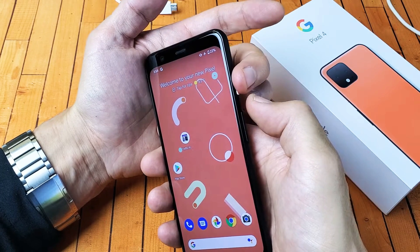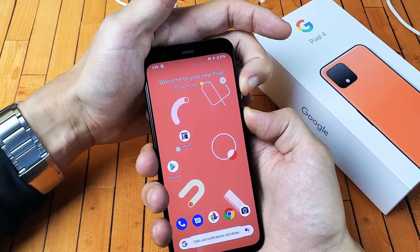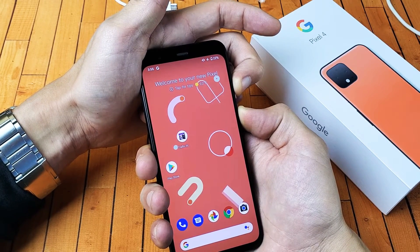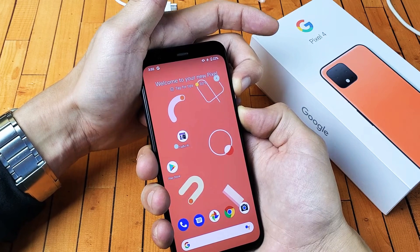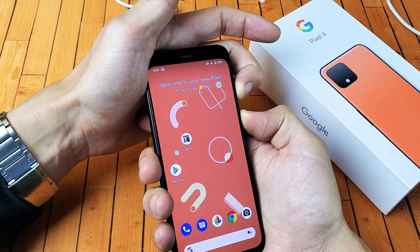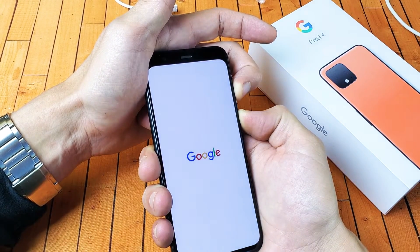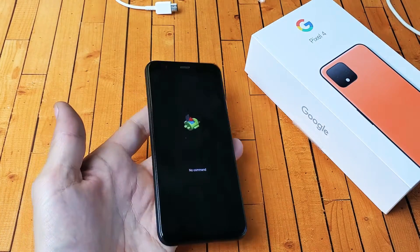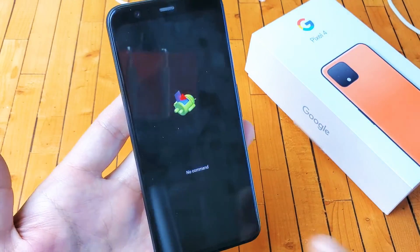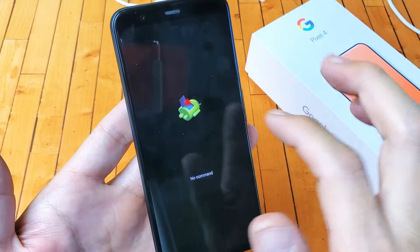Ready? Power, volume up. Press and hold both buttons. I'm not going to let go here until I see the Google logo appear. I'm still holding on to both buttons — it's power button and volume up. Still holding. Waiting for that Google logo to appear. Now I can go ahead and let go, and now it's going to enter into this screen here with the no command and the dead Android guy.